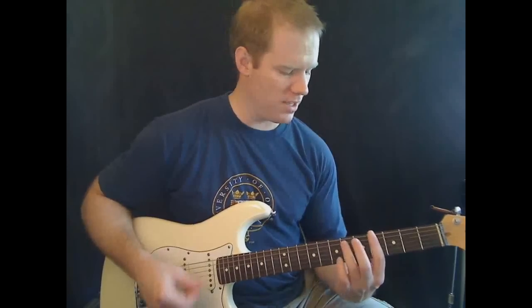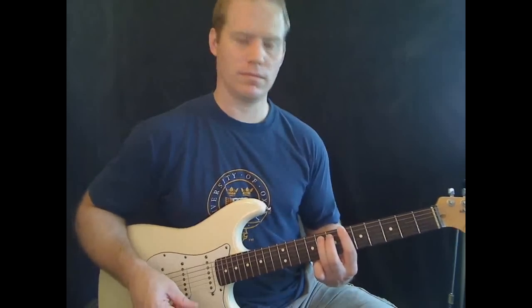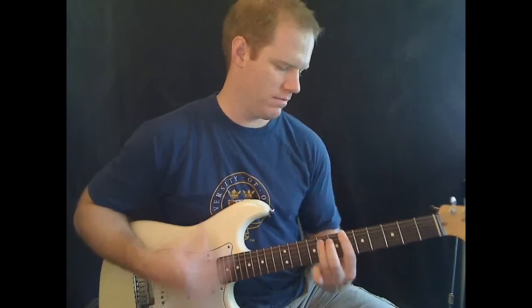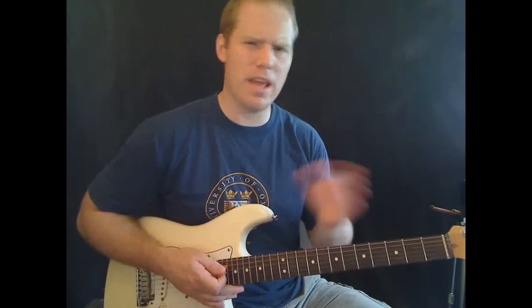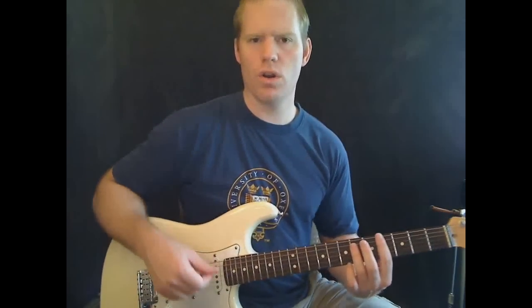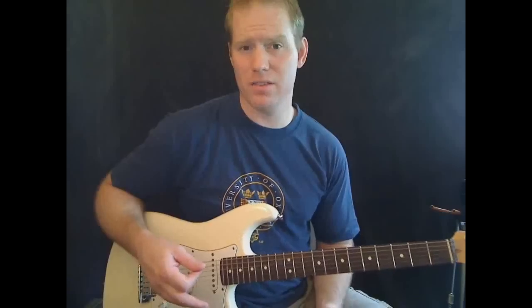So that intro part is just this — and then again. One thing you might have noticed is I'm kind of accenting just a little bit every other one, hitting every other chord on that first power chord a little harder than the other. That's one little thing you can do to make it sound better.